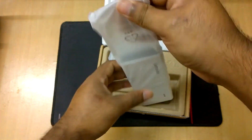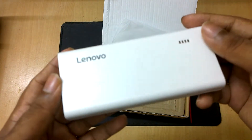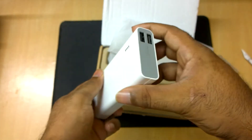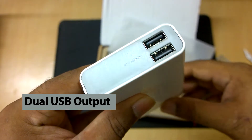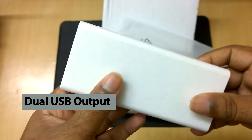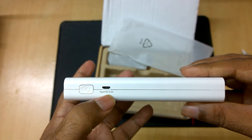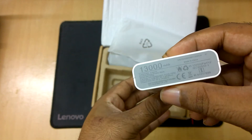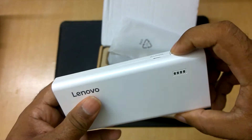Inside the box there is the Lenovo power bank — it is white in color. On the side it is written 13,000mAh. It has dual output, meaning you can charge two devices at the same time. Here the input charging port is located. If you press the power button it shows how much charge is left in the power bank.